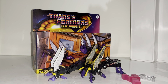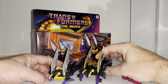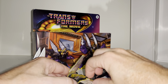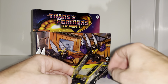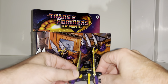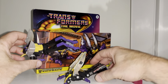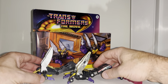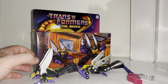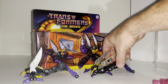When they were original Diaclone figures they did have the sharp points as well — we'll see that a little more in a second when we look at robot mode. Compared to the original, the color scheme is really obviously, glaringly different. I don't know if I prefer the translucent or that plastic — obviously the original is much more cartoon accurate. I can tell I'm not really digging the alternate mode; I'm sure it's going to be all about the robot mode.